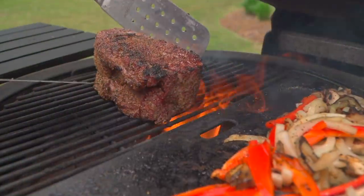Hey team, Chef Eric here. Hope you're doing well. Today I want to introduce you to a sandwich I've been dreaming about.